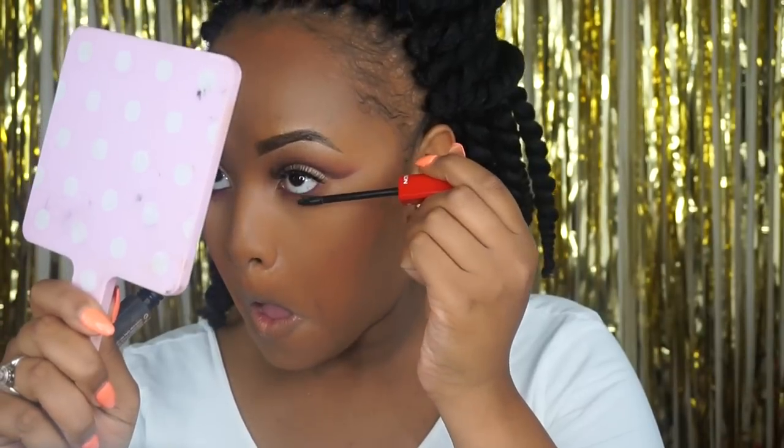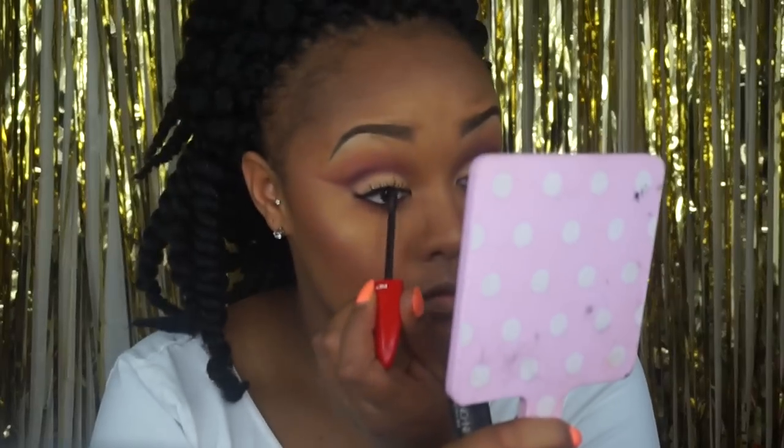I'm then going in with the Vegas Nay lashes in Shining Star and my all-in-one mascara by Revlon, just mixing my lashes with my real lashes so that they blend nicely.